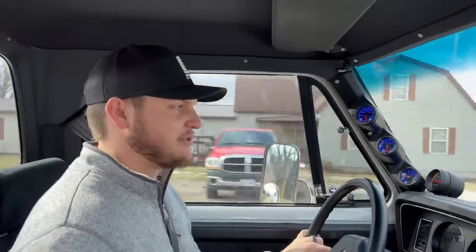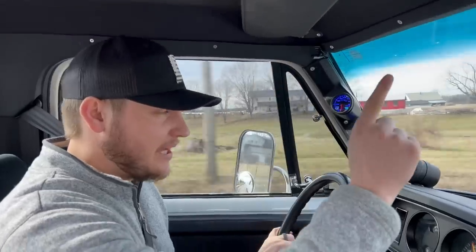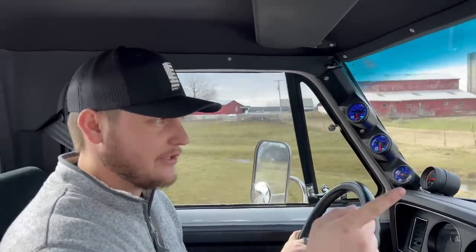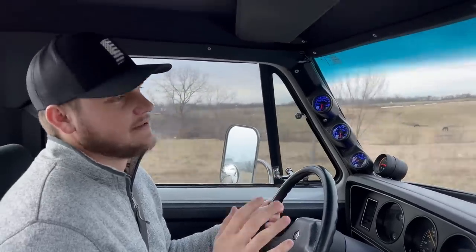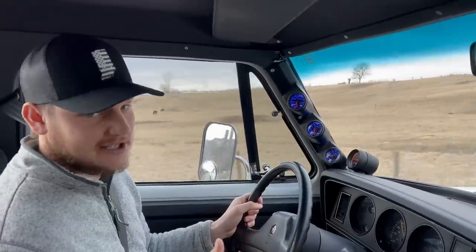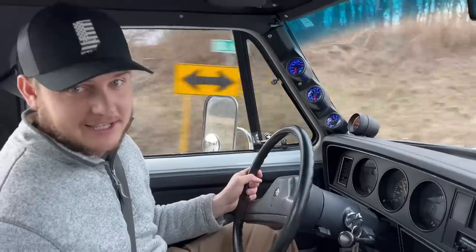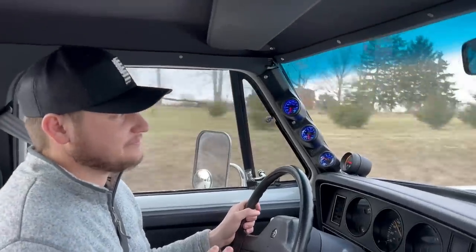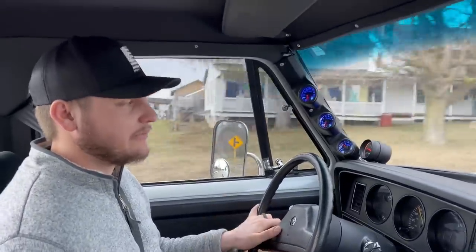For anybody that has dislikes of a two-wheel drive first gen, the ride quality is so much better than a four-wheel drive with a solid axle and leafs in the front. It's wishbone suspension. This thing is beautifully smooth compared to one of those four-wheel drives. Back then, suspension technology was super limited, and Dodge really didn't take advantage of what was available — those things rode like Greek log wagons. But this one rides really nice with that wishbone front suspension.